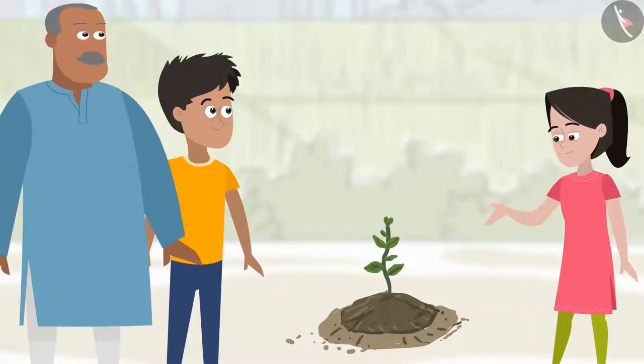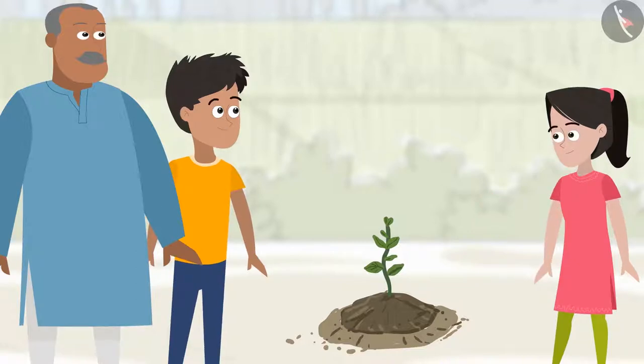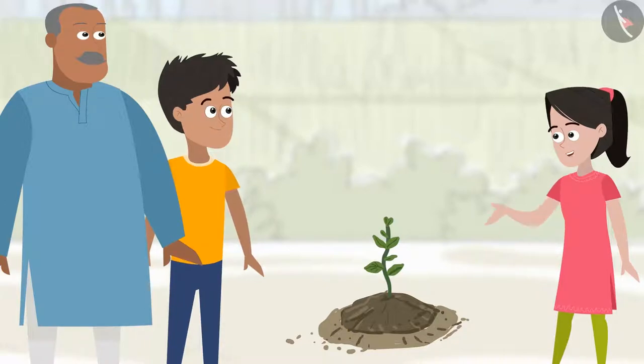Look friends, I have planted a small plant — isn't it nice? But your plant is not as green and big as the plants that Chachaji grows. Yes, you are right, bhaiya. Although I had loosened the soil and added water to it, I wonder why it didn't grow as green and big.